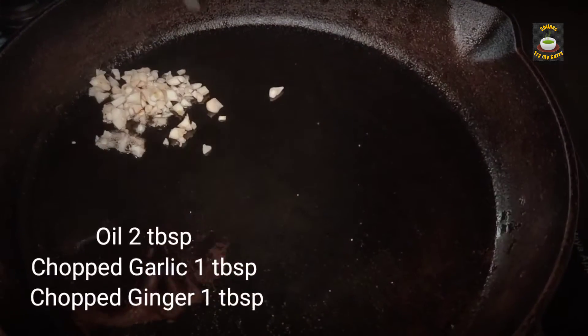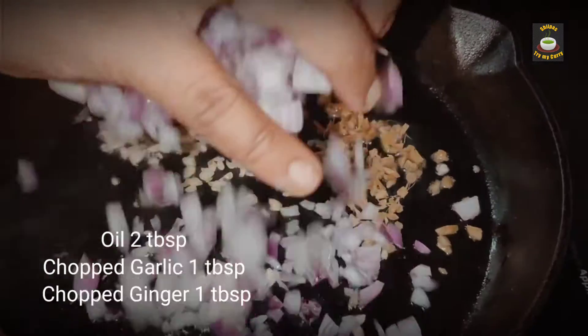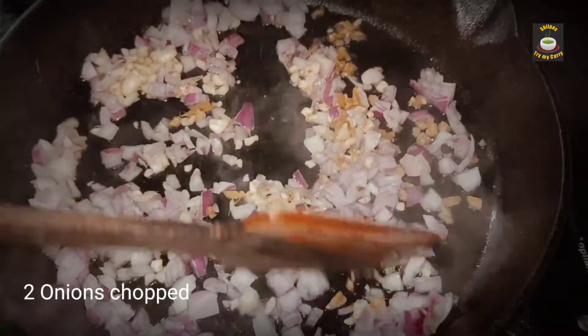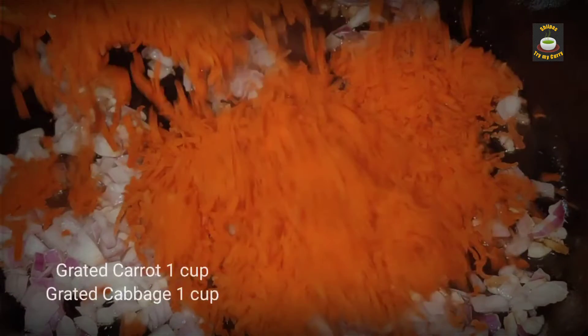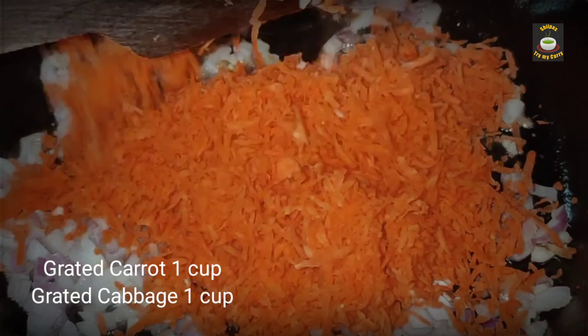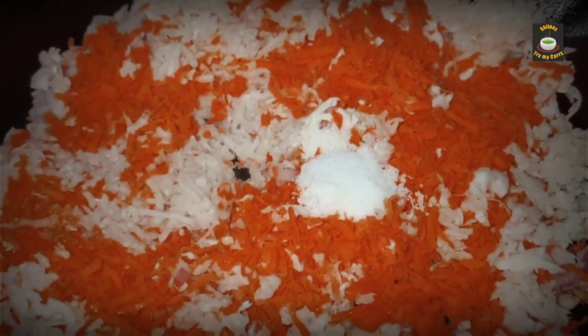With two tablespoons of oil, add chopped garlic, ginger, and onion and toss them up in the oil. Now add grated carrot, cabbage, salt, black pepper, and some soy sauce.